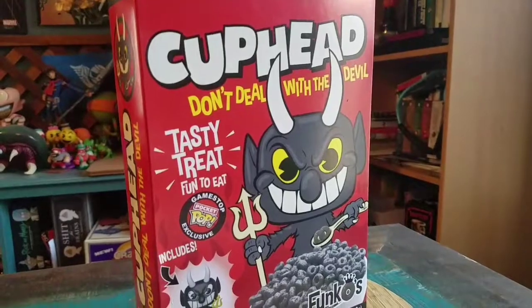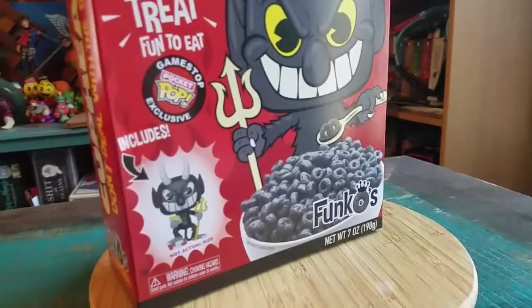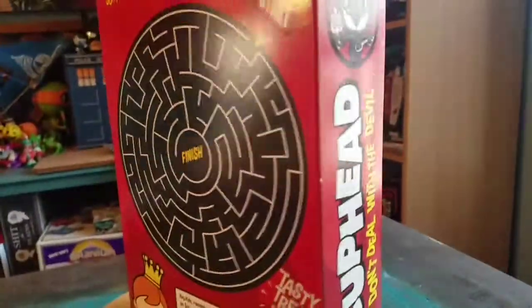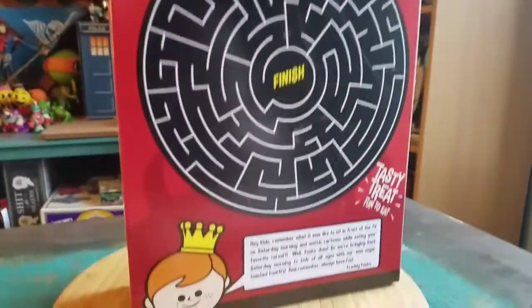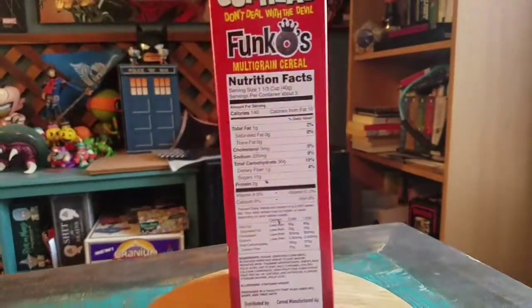This is another GameStop exclusive variety that they had. And the Funkos are just jet black, which makes it that much more appetizing too, right guys? Wrong. Freddy Funko, little nutrition facts and maze on the back and everything.